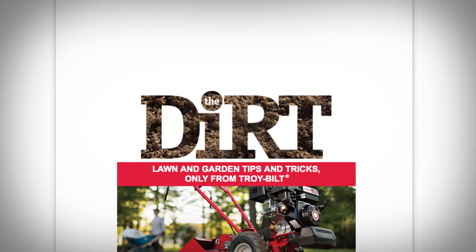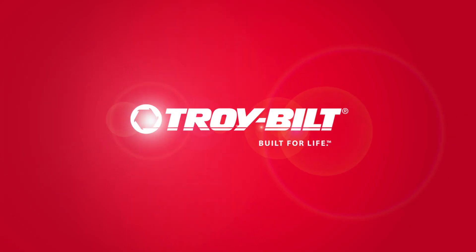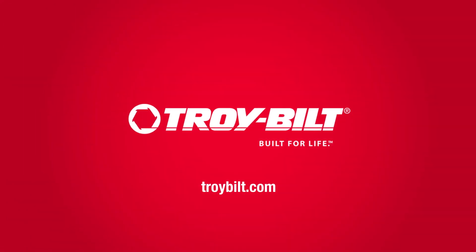For more gardening tips and to sign up for the DIRT newsletter, visit TroyBuilt.com. TroyBuilt, your partner in gardening since 1937.